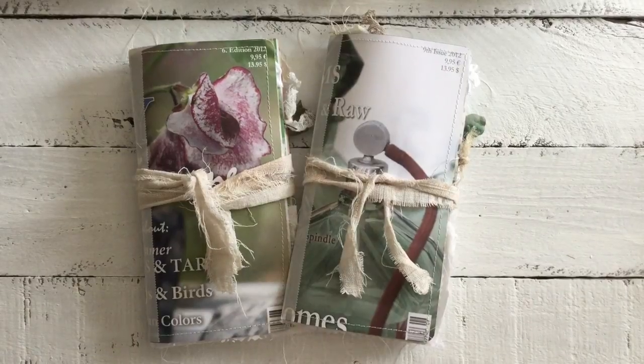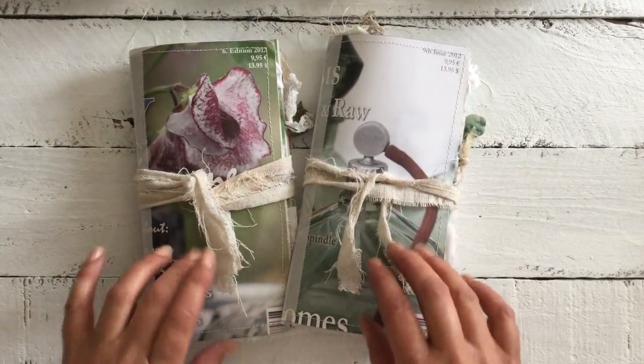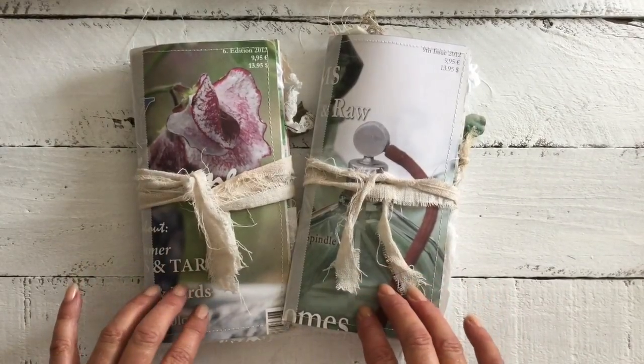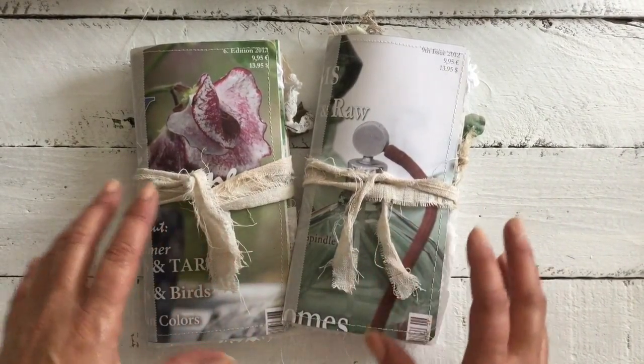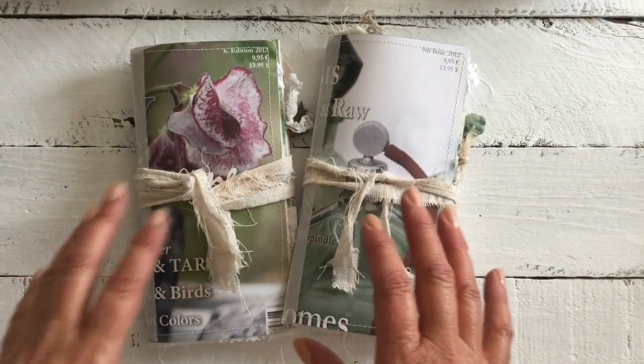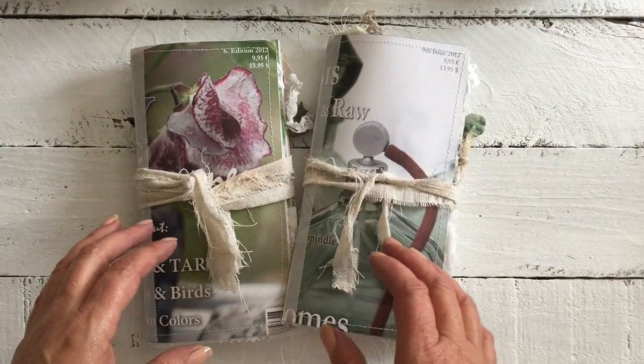Hi all, it's Kirsty from Madeleine Country Cottage. I'm back again with you today to show two more of my journals, but before I get on to these I wanted to show a little washi tape haul that I stumbled across on AliExpress.